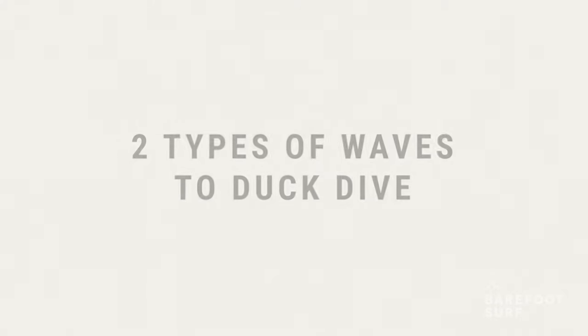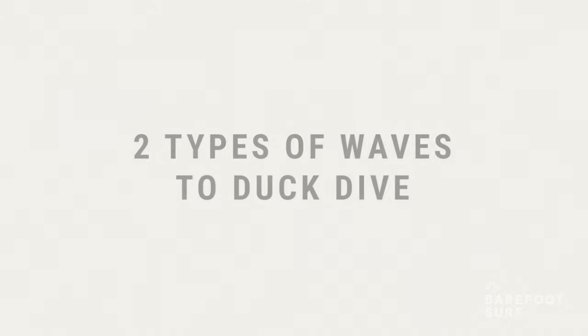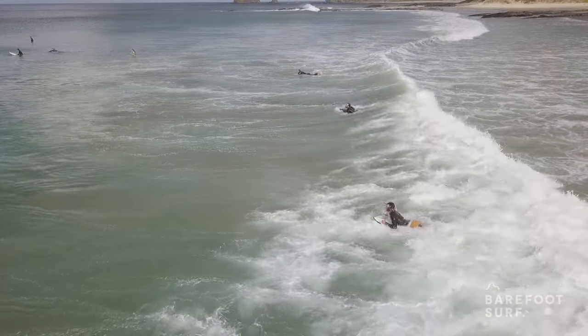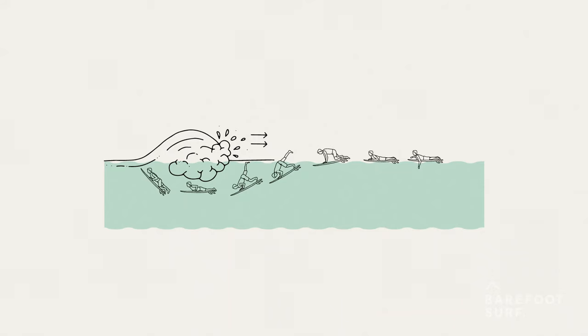Depending on the type of wave you duck dive, there's a distinctive energy and different flow of water beneath the wave. Duck diving a wave that is already broken in front of you means you're trying to go under and past the whitewater wave. These waves are sometimes hard to get through because the energy is going forward towards you, and the whitewater extends beneath the surface.